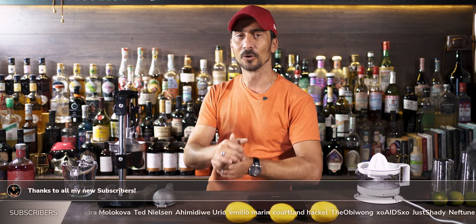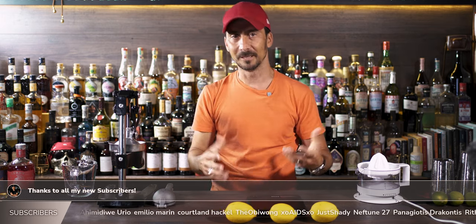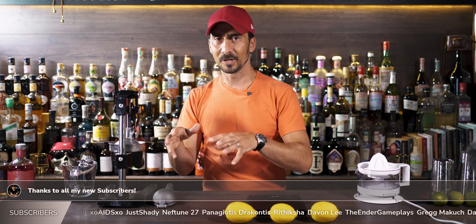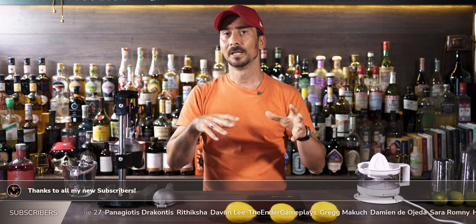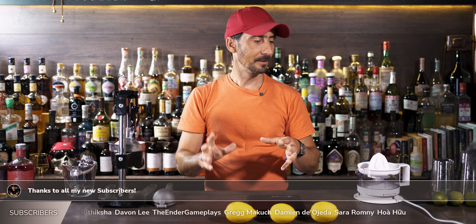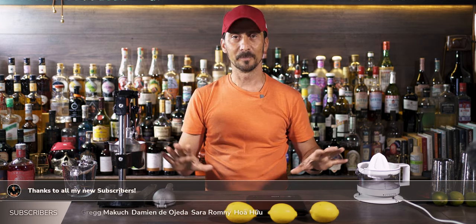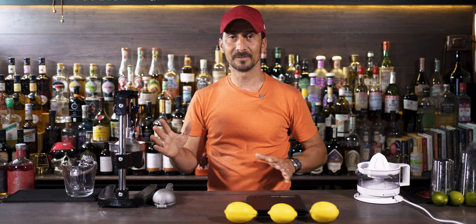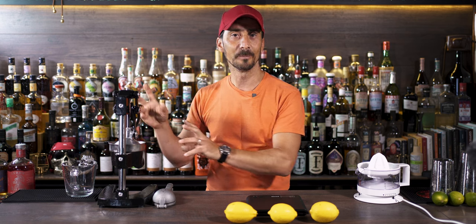Today we're not doing a cocktail — today it's going to be a little bit different. Now before anybody tries to put any comments down, let me just explain what the idea of the video is. I'm not going to compare this equipment in front of me or tell you which one is the best, because each one of them is perfect in their own way.